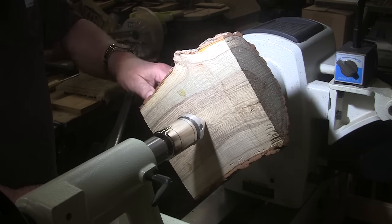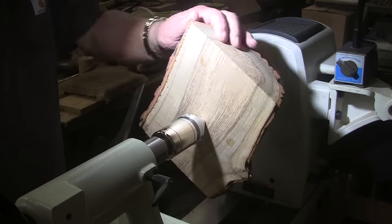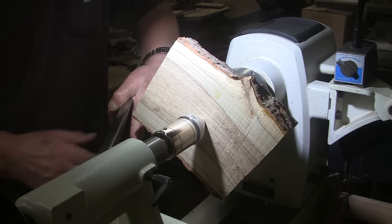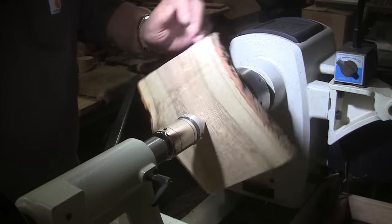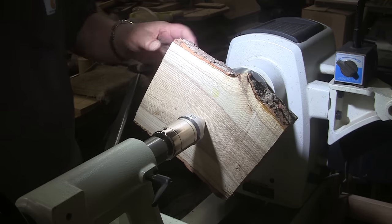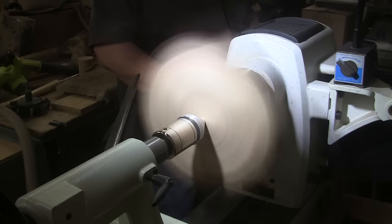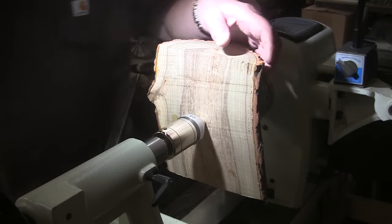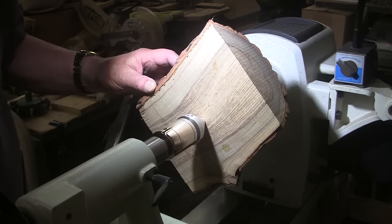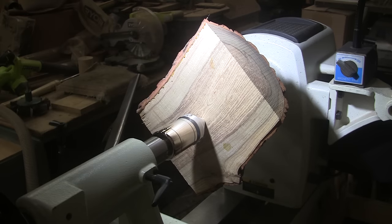I think I'm gonna work on this corner from the top side down so that I don't pull that bark off, so we'll set the tool rest at about a 45-degree angle for that. Let's see what kind of speed we can get here — 900 RPM. I guess it's really in balance. Good job Phil. I'm gonna grab a 5/8 inch bowl gouge, 900 RPM, mask and face shield on.